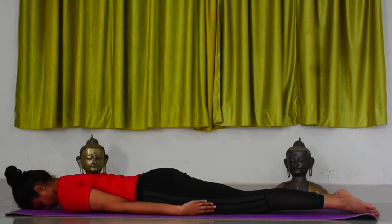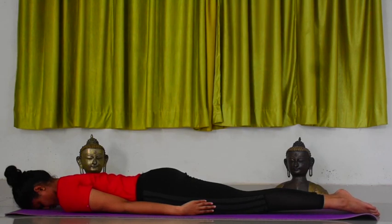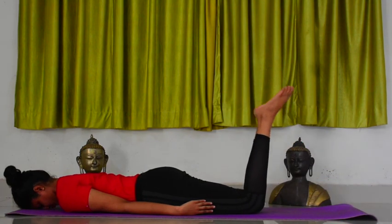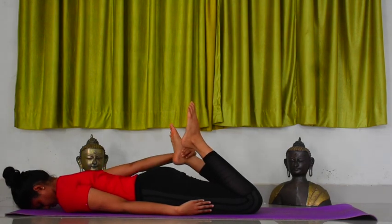Now, join your legs such that your knees and feet touch each other. Bend both legs by the knees. Hold your right ankle with your right hand, and hold your left ankle with your left hand.